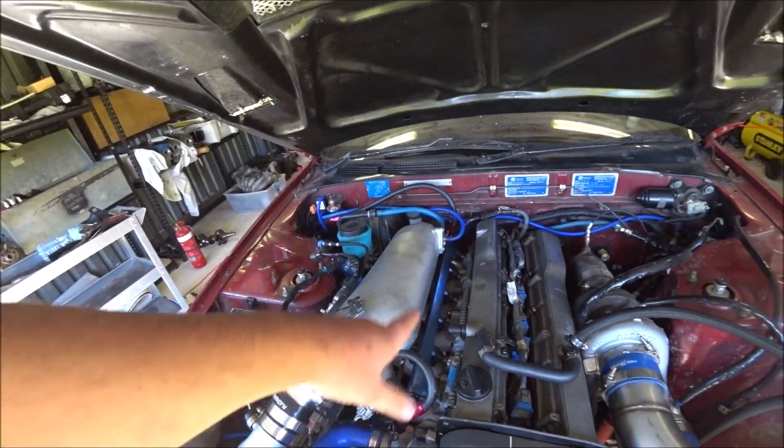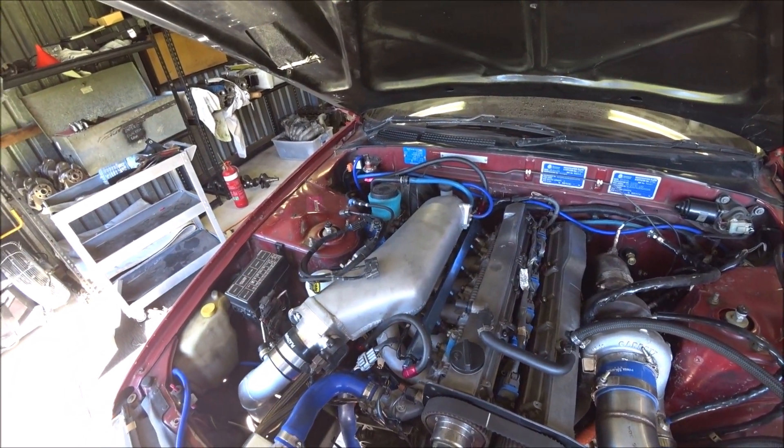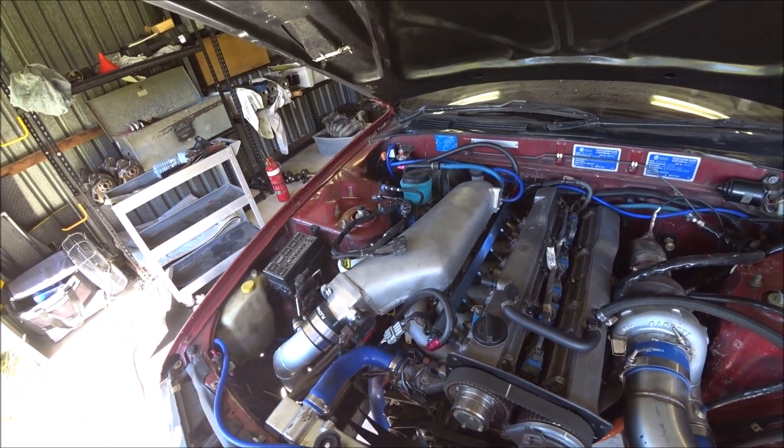I'll button up that stuff as well and see if that makes a difference and we get a clean idle. If we get that, she's ready for a tune. If we don't, the next suspect will be fuel delivery — I'll take out the injectors and have them flow checked and cleaned. That's really the only likely causes of the misfire.